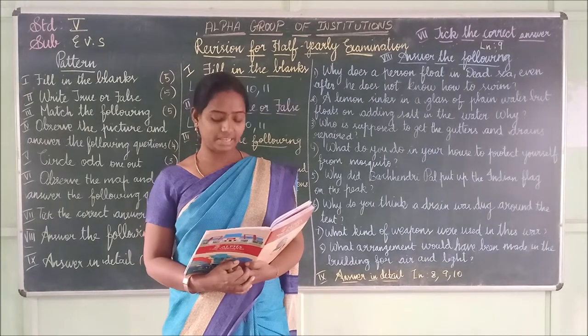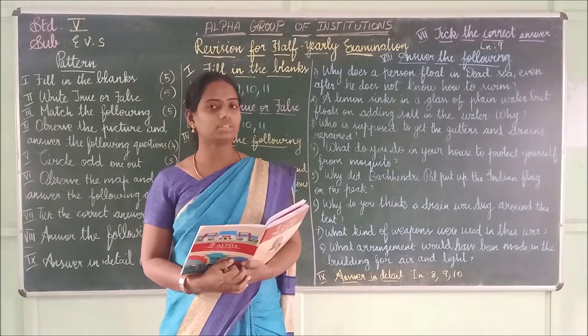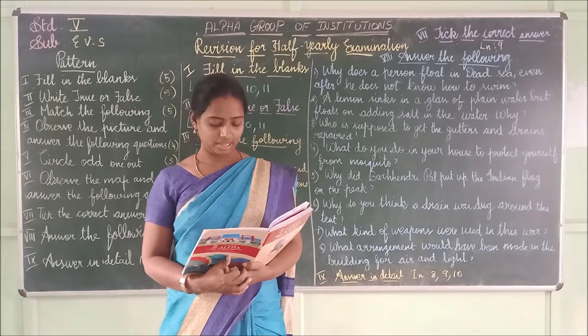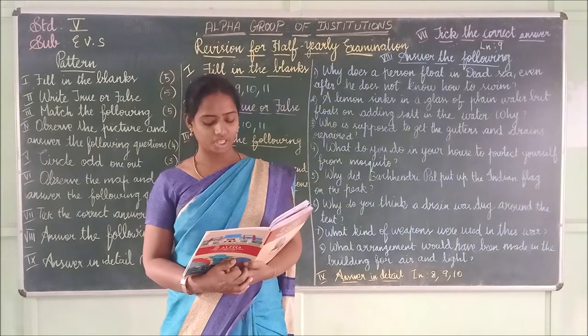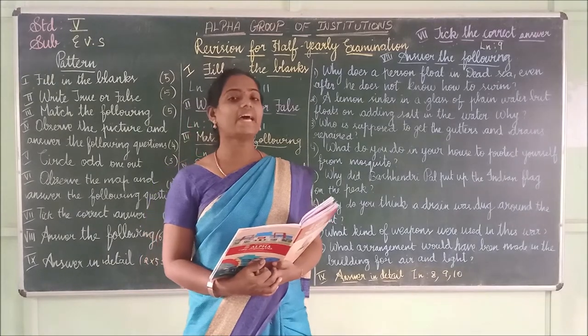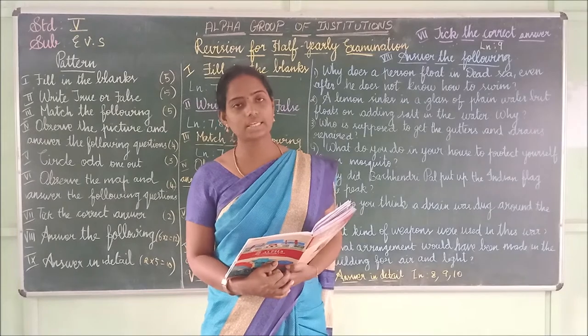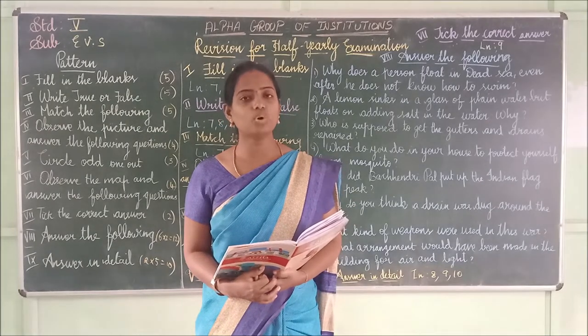Second one: The _____ looks like a sphere. The answer is 'earth.' E-A-R-T-H. Third one: The ocean is shown by _____ colour on the globe. The answer is 'blue.' B-L-U-E — the ocean is shown in blue colour.